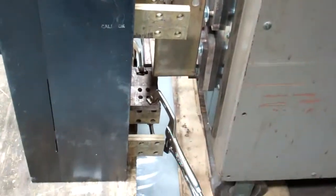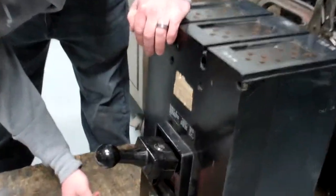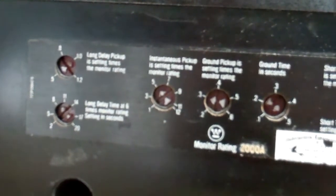It's set up in series right now on A phase. If you want to look at the trip settings, long time is on 1.0 with an 8-second delay, so I'm going to put 6,000 amps into it and it should trip out.